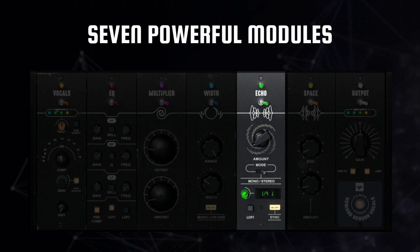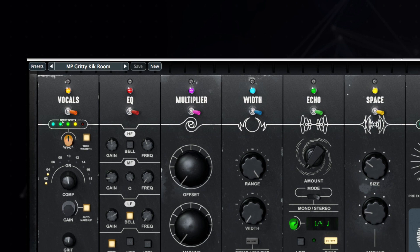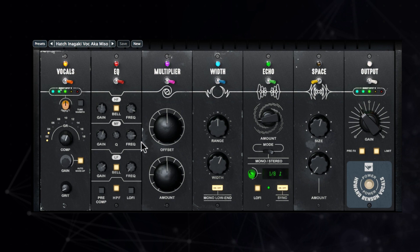Presets are accessible from the menu at the top of the plugin, where you can access preferred settings from industry professionals, load up favorites from the JST community, or store your own. Presets are great for discovering the starting point for your vocal mix, or simply getting a cool vocal mix in seconds. All presets can be tweaked to fit your vocal performance and your mix with the controls on the plugin's interface.